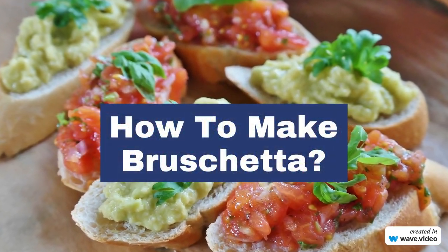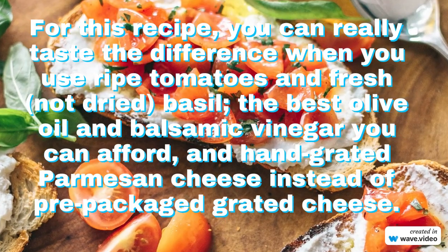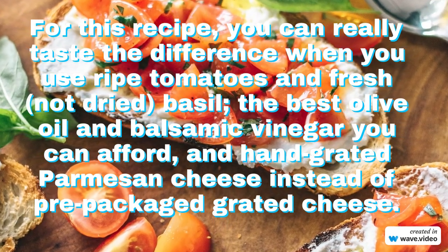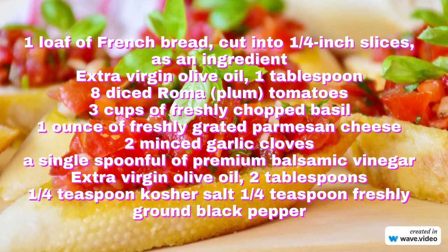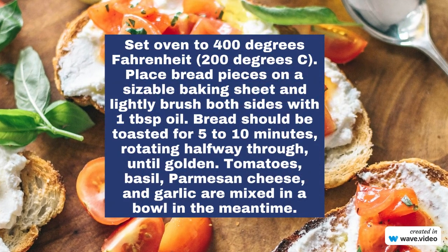How to make bruschetta. For this recipe, you can really taste the difference when you use ripe tomatoes and fresh basil, the best olive oil and balsamic vinegar, and hand-grated parmesan cheese. Combine tomatoes, basil, parmesan cheese, and garlic in a bowl.